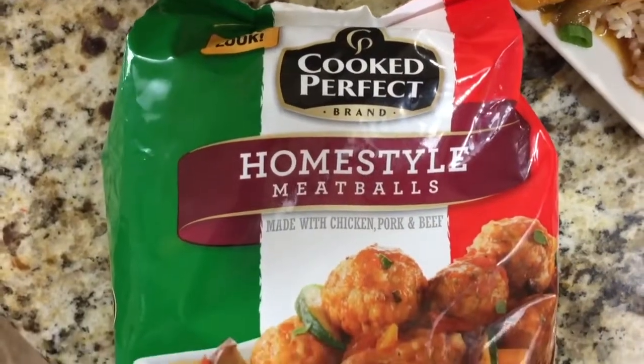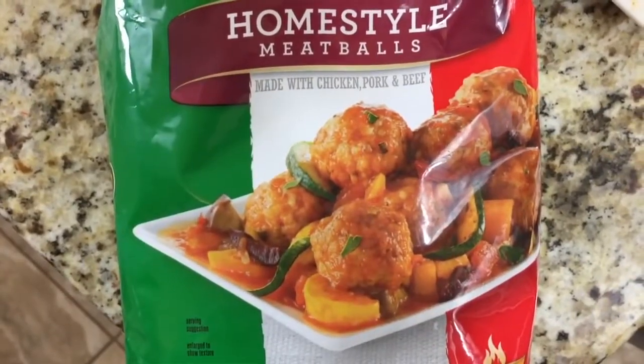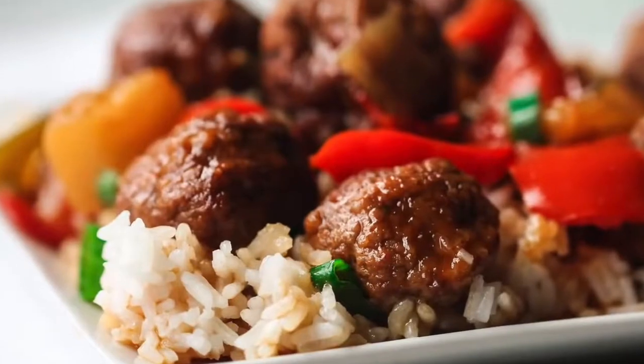Spring is coming and we all know that things get pretty wild in the springtime, so we love sharing simple, easy, and fast recipes with you. That's why we're teaming up with Cooked Perfect Meatballs, because their meatballs make life so easy. You'll see in these four recipes how fast and easy they are — you can get them on the table in under 30 minutes. Let's go make these meatball recipes!